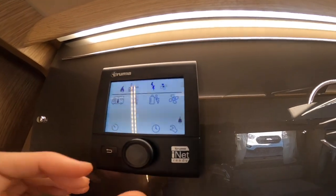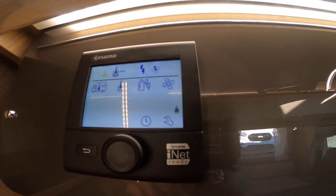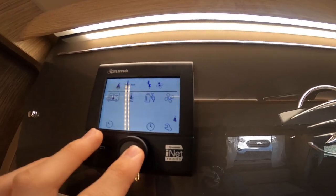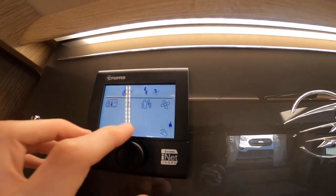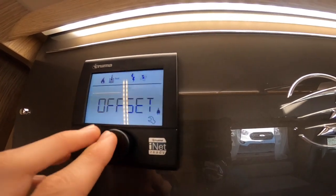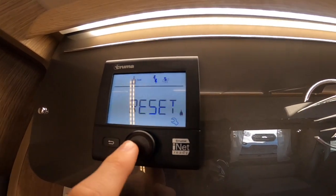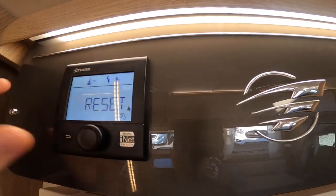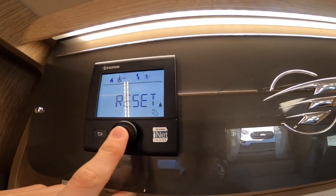In the bottom left-hand corner you have your timer so you can time the heat to come on and off. Once you've set the time on the main control panel, should you get a warning triangle you can go to the spanner on the bottom right, go to reset, press on the wheel, it'll say preset, press again and it will reset the system. Then it'll turn off — you just press and hold.